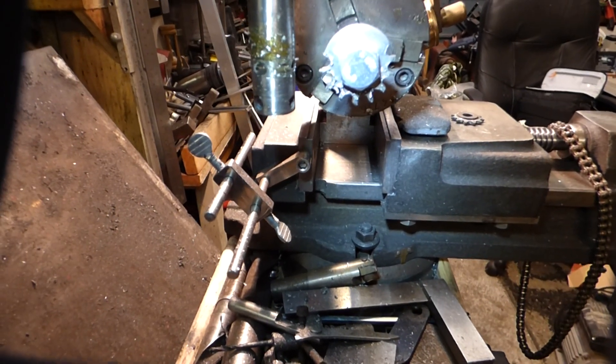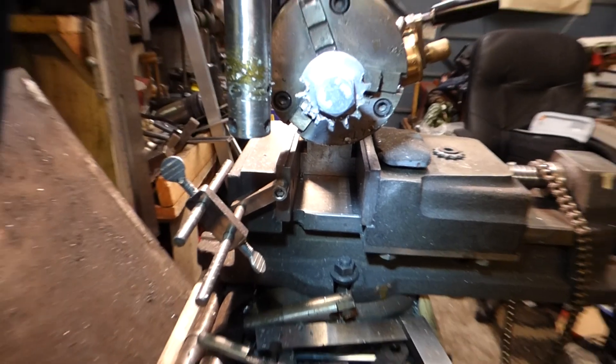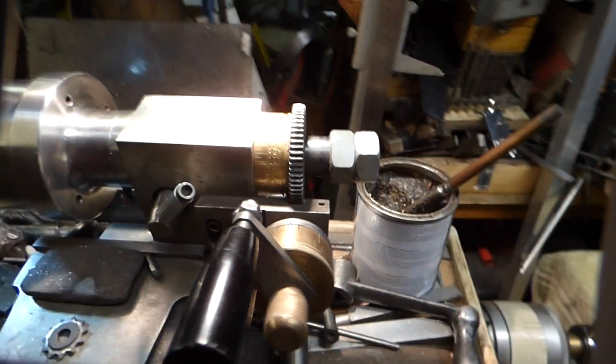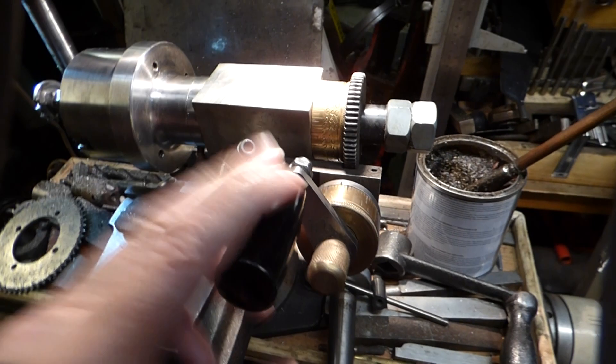Around the front here you can see I'm cutting a sprocket on the dividing head. Let me zoom in a little bit for you — there we are, that's the sprocket we're cutting, and that's worked out pretty good. Now we go around the side: this particular dividing head is 60 to 1.